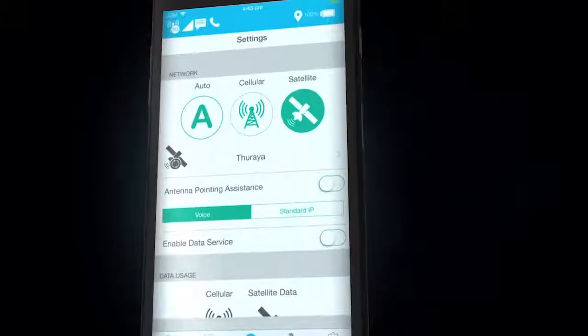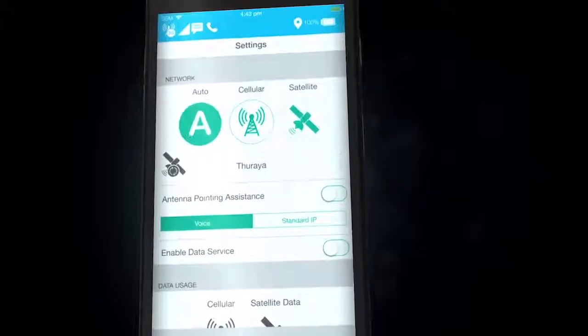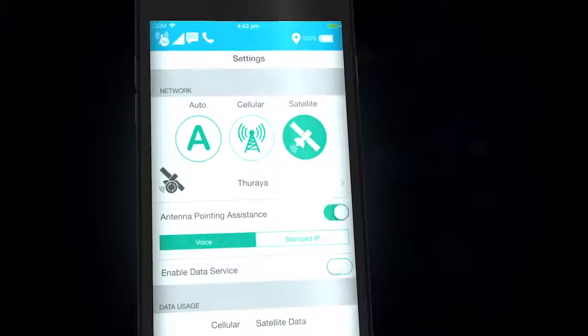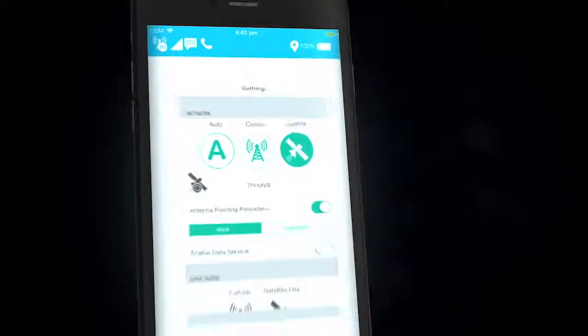You can switch between GSM and satellite mode manually or set it to automatic selection. Use the pointer assist for satellite mode to optimize the strength of your signal.